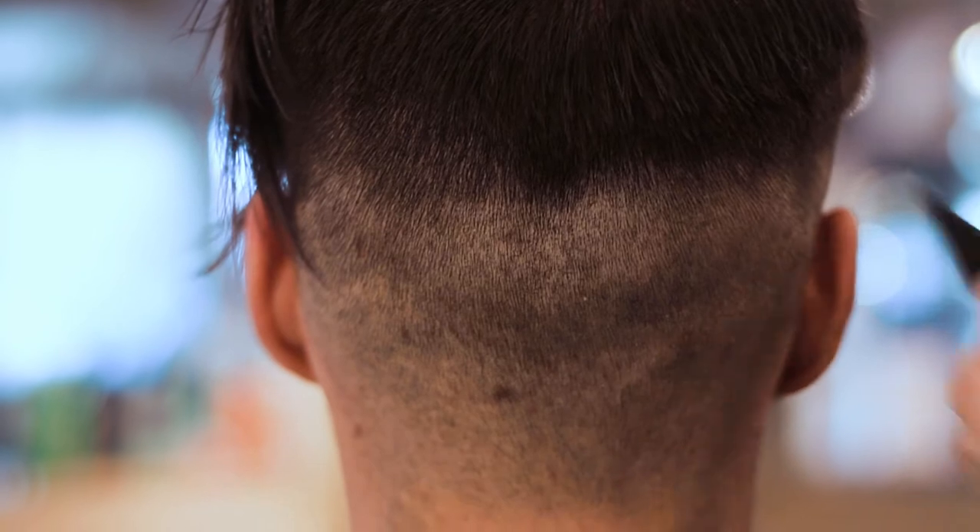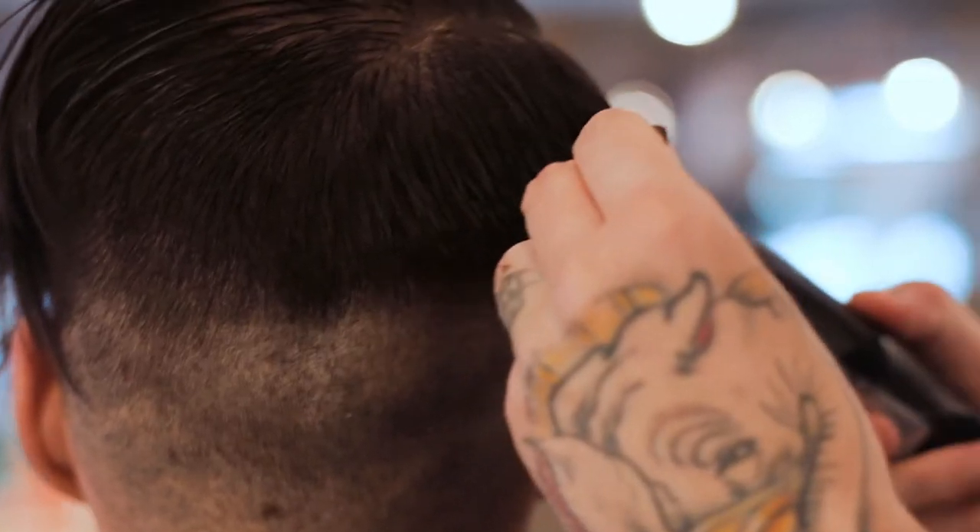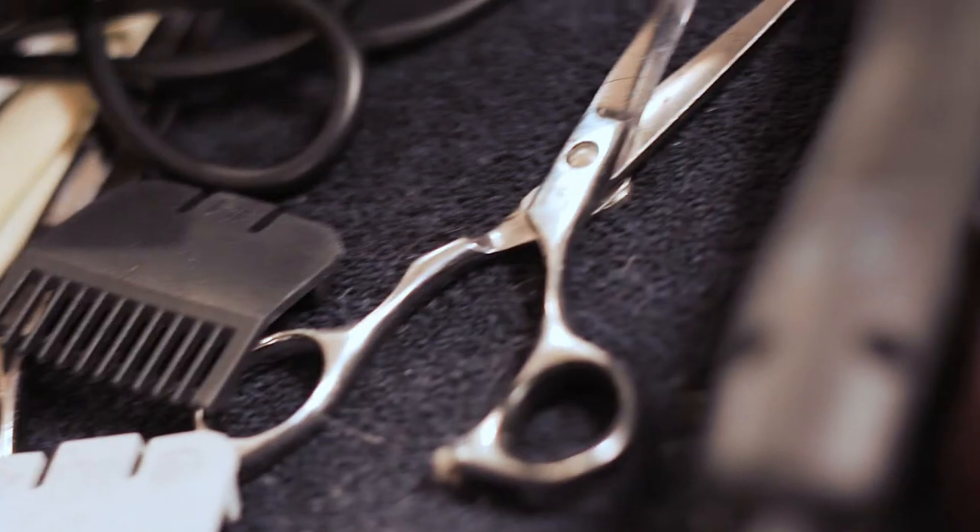Here you get a really good example of how the back is being tapered into the top. Lots of really good blending has to take place with a proper gentleman's cut.